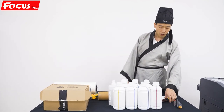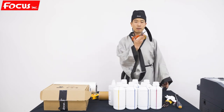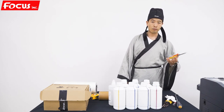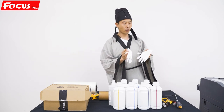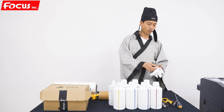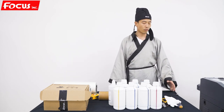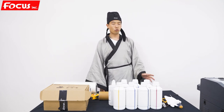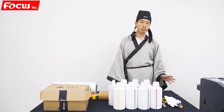You'll need a long screwdriver and one set of wrenches. To protect your hands without getting hurt. So these are all the spare parts you need to check and prepare before we install the machine. Later, Master B will teach you how to install, do alignment, print, and maintain the Focus Nebula 45F DTF printer step by step.